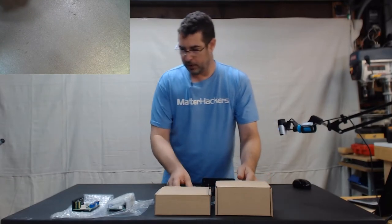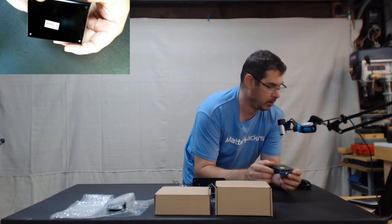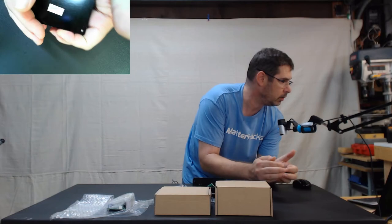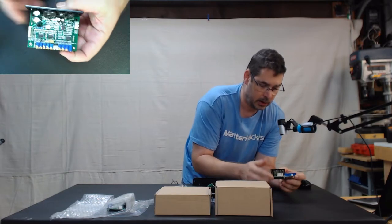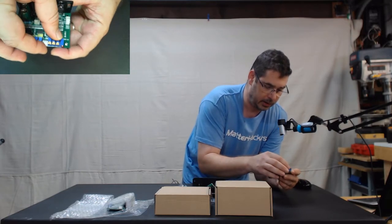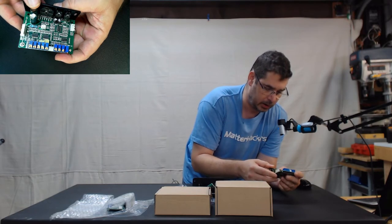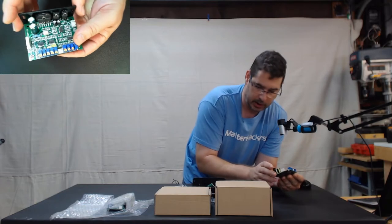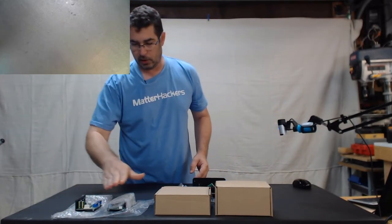The second piece I wanted to point out is the Galvo drivers. There are two of these — one is labeled X Galvo and the other Y Galvo. These will get wired when we're assembling to drive those mirrors on the other board. These have gold and red paint on them — you do not want to adjust those potentiometers, as they are already pre-calibrated to control the Galvos. The Galvos are just the mirror mechanism that moves the laser around. Be careful with these.